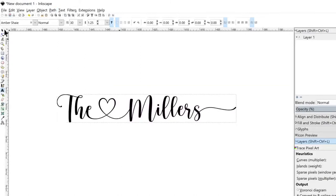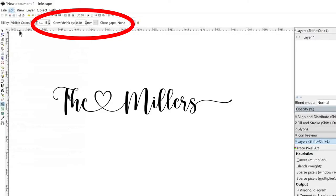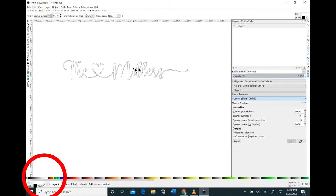Now we need to turn the background white so that you can actually see the cross-hatching when we go to select all of that. Click the paint bucket, and at the top I like to make the font just a little bit thicker by changing the grow/shrink value to 0.3, so the font is slightly thicker but not a lot. At the bottom of the screen, change the color to white so you'll be able to see the cross-hatchings, then click on the black parts of your font or words.